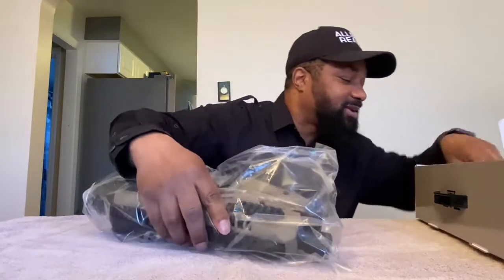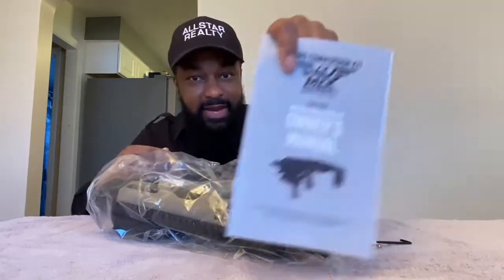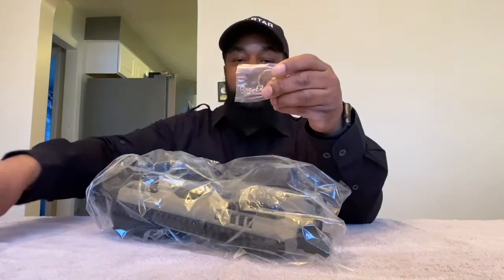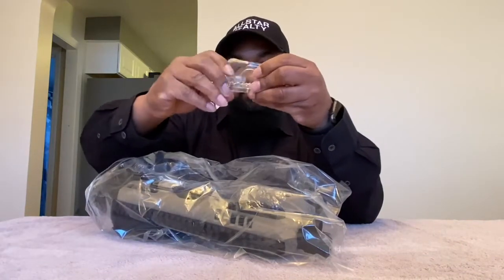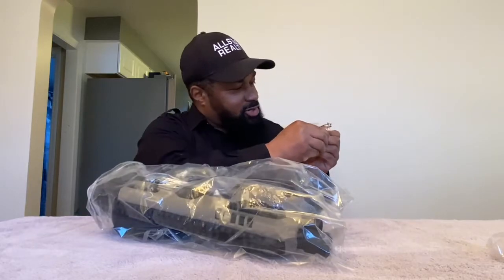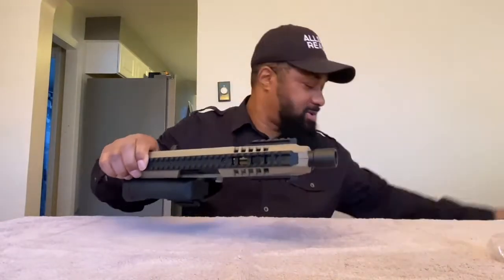I don't know if I'm gonna like it or not, but we're gonna find out. It came with a couple tools — you got your owner's manual, a hex nut wrench. Wow, this is nice — I like it, it's an MCK keychain. Nice! Let's get to the business, man — see what this MCK is looking like.